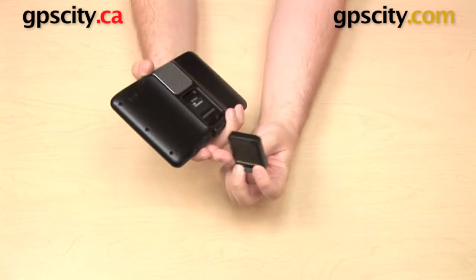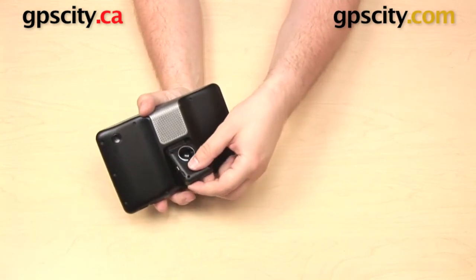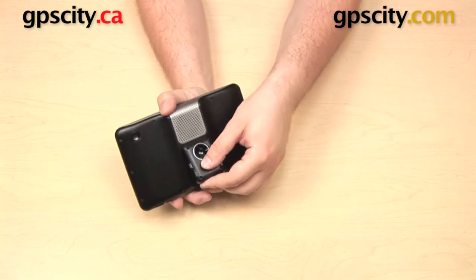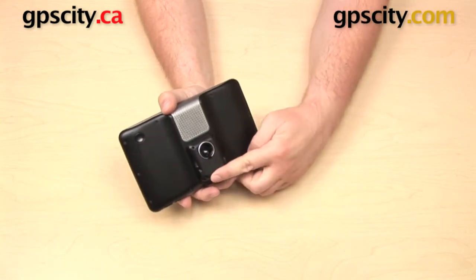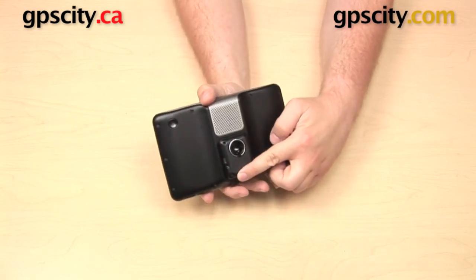The cradle fits onto the back of the 7-inch Garmins. There's a lip running along the top of the cradle that's going to fit into the back of the rectangle on the back of the Garmin. Push that up into place and then just push down on the bottom of the cradle and you'll hear it click when it secures in there.